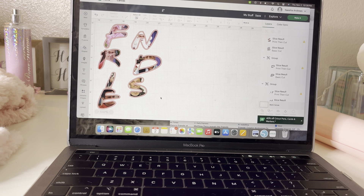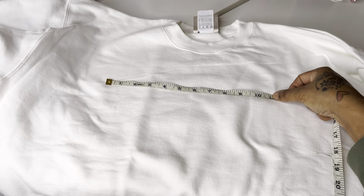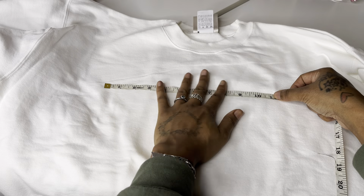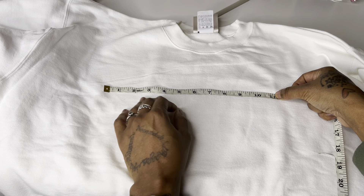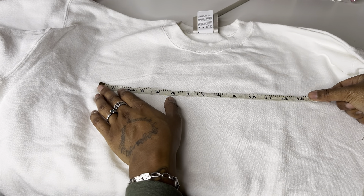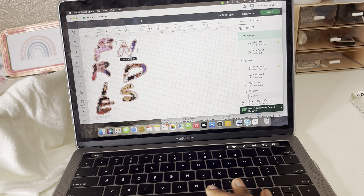Now we have all of our letters filled in. It's time to see how long we want the letters to go across the front of the shirt, so let's go ahead and measure each letter. There are seven letters in Friends. Taking into consideration that there will be space in between each letter — they're not going to be touching — I'm going to put a little space between them. I say each letter about one and a half inches wide, so it'll come out to around 14 inches total. For height, I'm thinking about two inches, so each letter: 1.5 going across and about two going down.